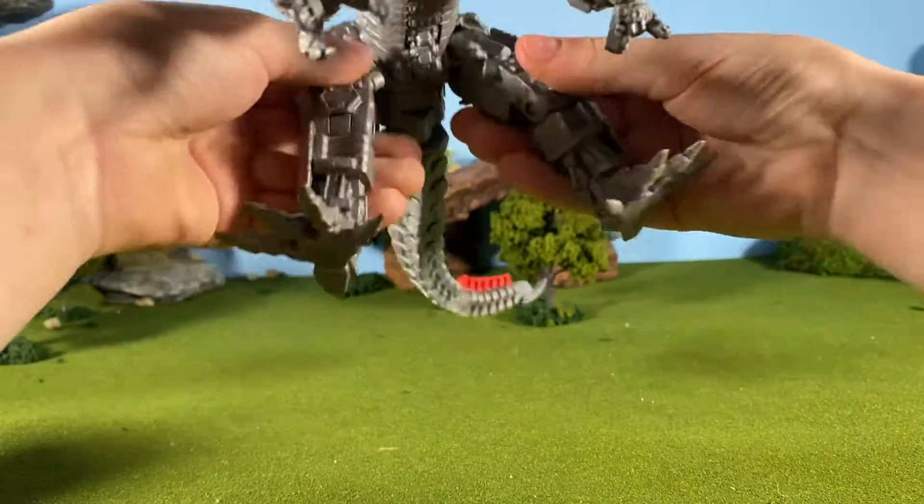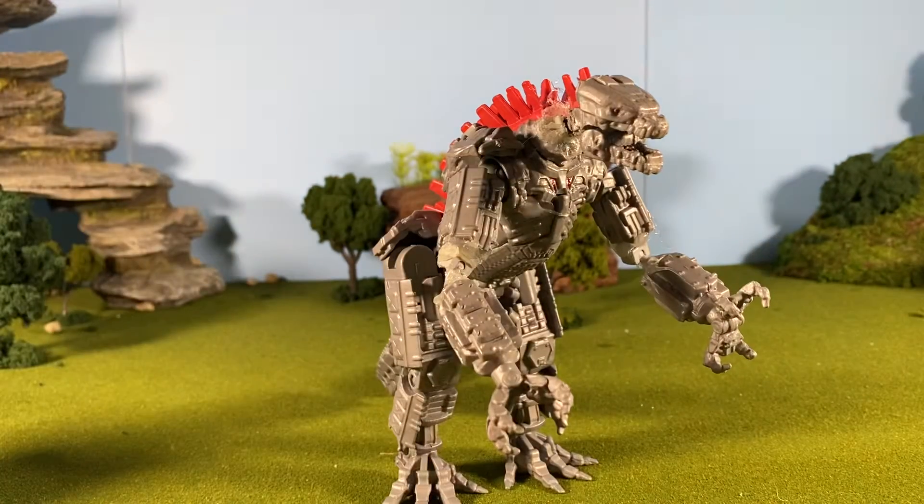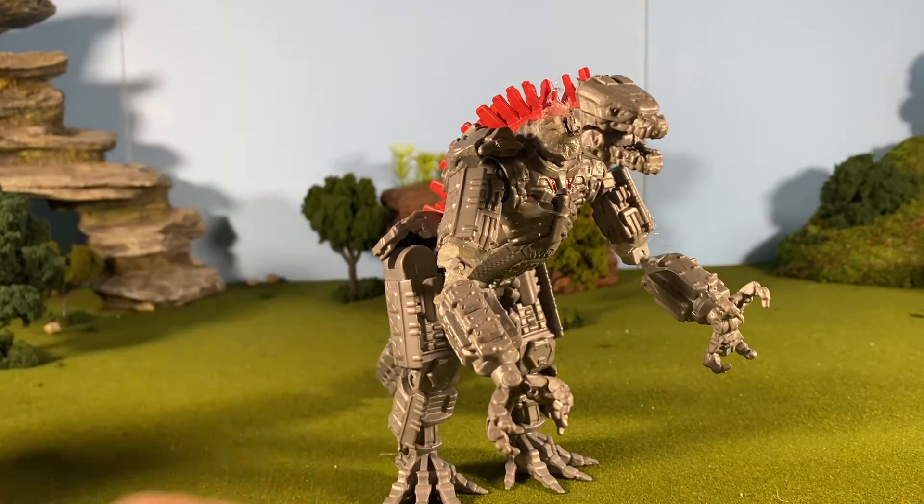I may decide to use the vinyl version of him that I recently got. This video is just showing the new articulation. For the head, it still has the same hinge joints, but now it has a ball joint down here and a swivel here, so I can look left, right, up, and down.